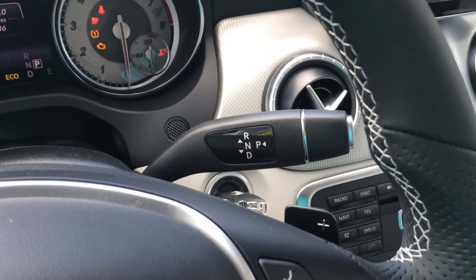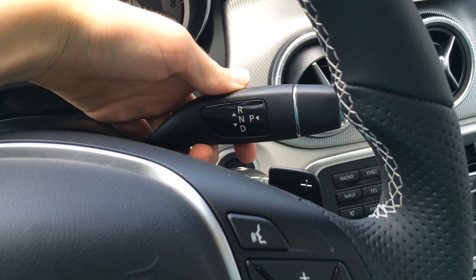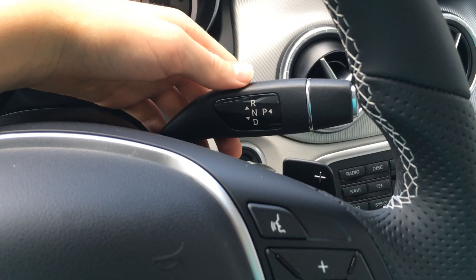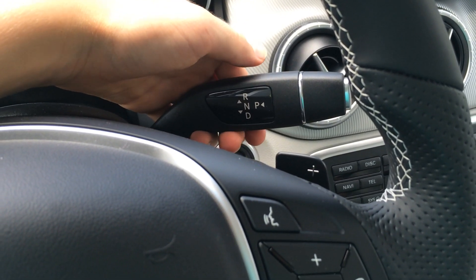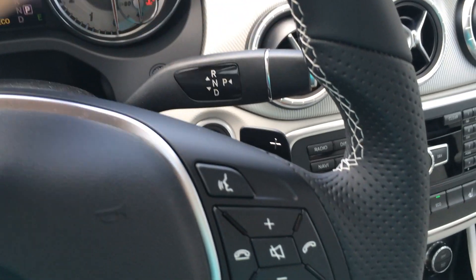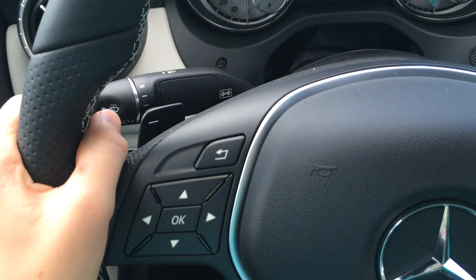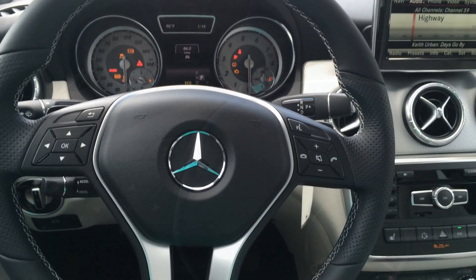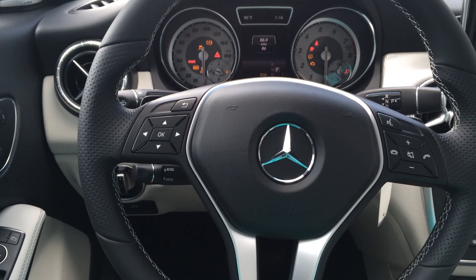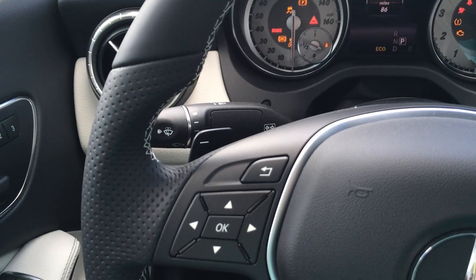The CLA comes with a 7-speed automatic transmission with this column shifter to the right of the steering wheel. Just push it down to select drive, push it up once for neutral, pull it all the way up for reverse, and park is right here. You also have paddle shifters on either side of the steering wheel to engage sport mode and use manual shifting. You also have electric assist, rack and pinion power steering, and this leather-wrapped steering wheel with heavy grip Ulster extensions on each side.